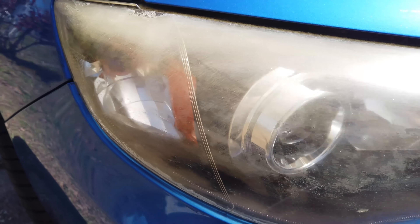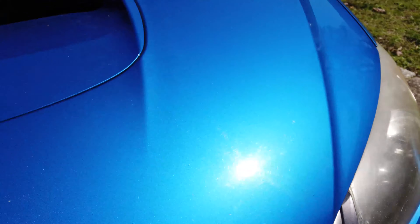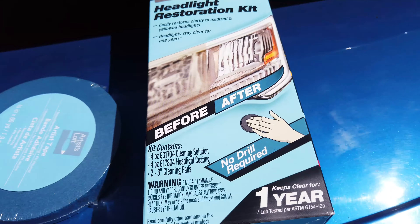If you guys are new, like, share, comment, subscribe. Let's pan this over. As you can see, these headlights are in desperate need. Only spent like 20 or 30 bucks — I got this Meguiar's headlight restoration kit.